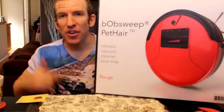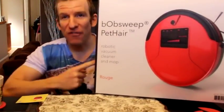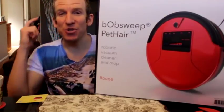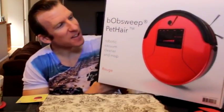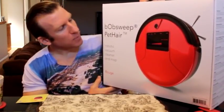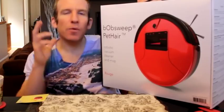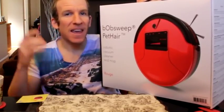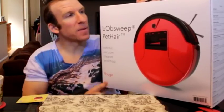Hey, what's going on guys? Chris back with you with another unboxing and review video. Take a look at this. I am super, super excited about this one right here guys. This right here, if you're wondering, is the Bob Sweep, and this is a robotic vacuum. We're going to get into all the details, show you what this thing can do. It just arrived, and I'm super pumped about it.